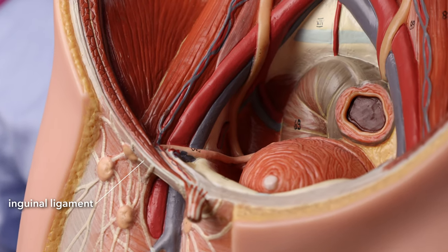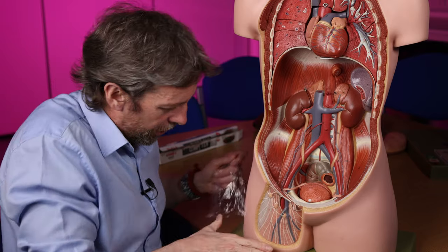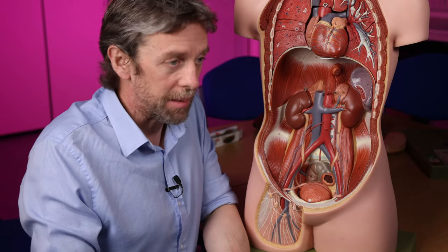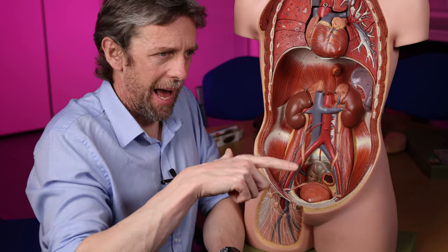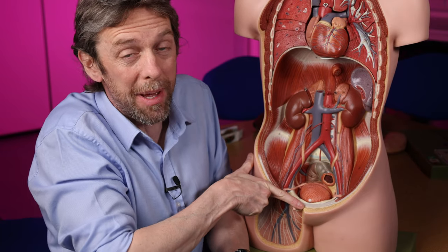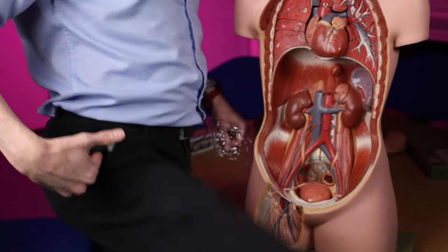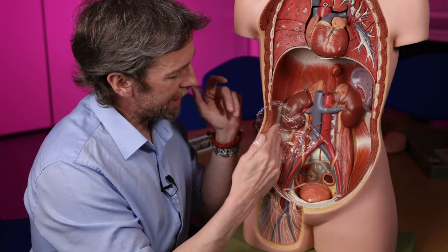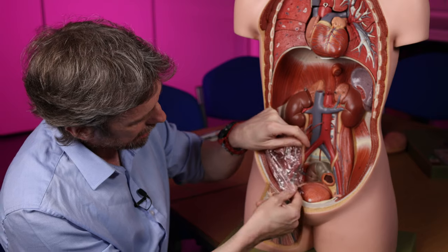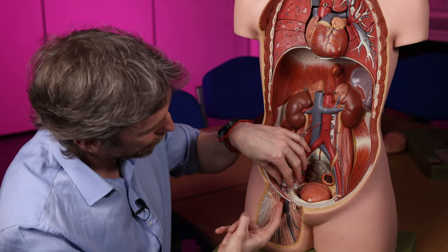This is the inguinal ligament — the boundary between the abdominal-pelvic cavity and the lower limb. Things like blood vessels and nerves have to pass into the lower limb. The inguinal ligament acts as a strap — a retinaculum — tying everything down at the hip for when we make hip movements, stopping it all slipping out. The transversalis fascia and the iliopsoas fascia come together to form a tube: the femoral sheath.